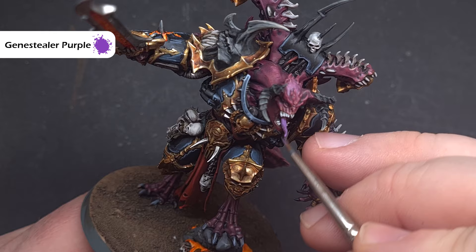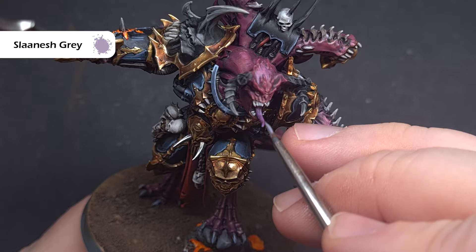We'll quickly highlight the tongue next — base it using Genestealer Purple, then once that's dry take some Celestra Grey and carefully highlight around those raised areas, being careful not to get it on the teeth.